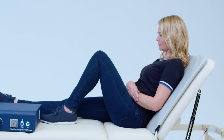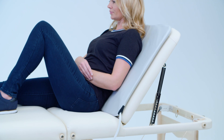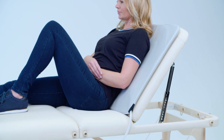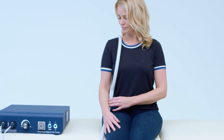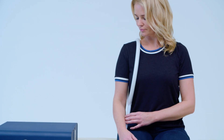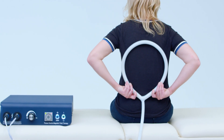The mat applicator has a large coil embedded inside. The mat is mainly used to treat the torso, placed vertically at the spine. If you want to treat a larger area without having to sit or lay on the mat, you could use the large single-loop coil applicator instead.